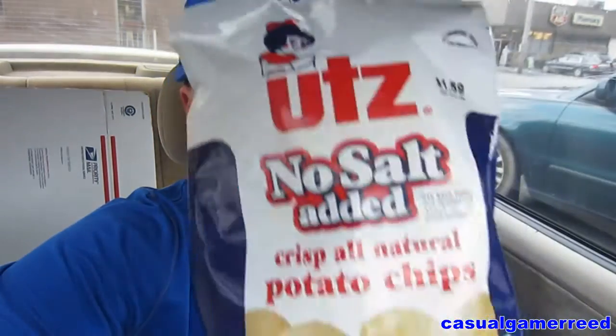Just a potato chip. Nothing extra. That's all we've got. It even says no preservatives on the bottom here. So let's give these a try and see if they are any good.